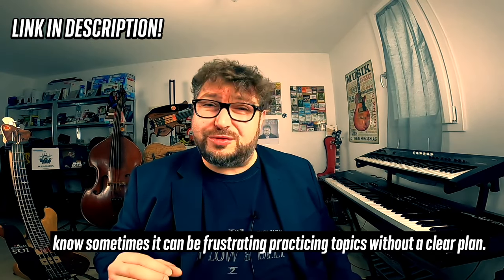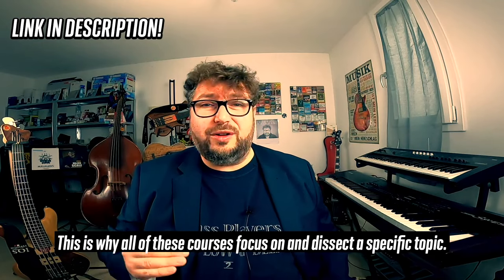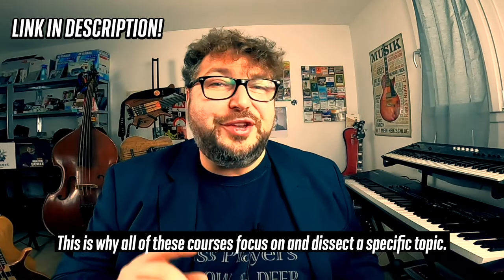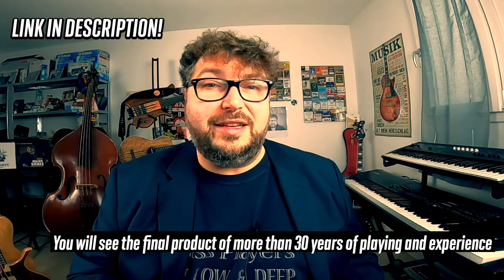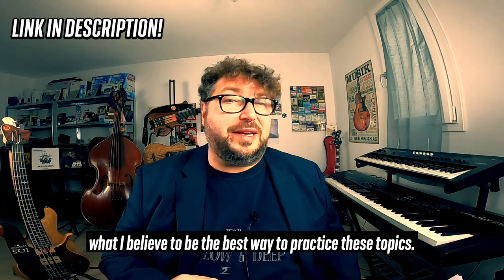You might be worried about online learning not being effective, and I know sometimes it can be frustrating practicing topics without a clear plan. This is why all these courses focus on and dissect a specific topic. You will see the final product of more than 30 years of playing and experience what I believe to be the best way to practice these topics.